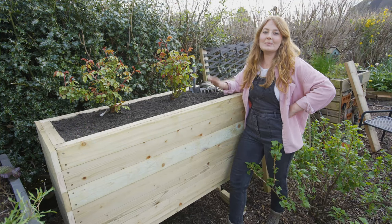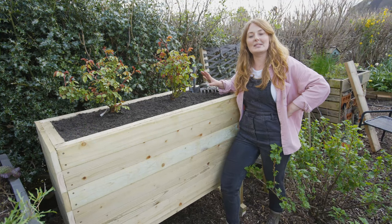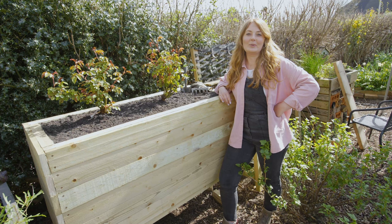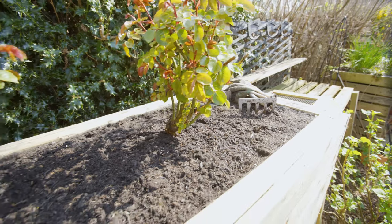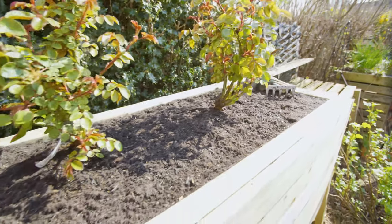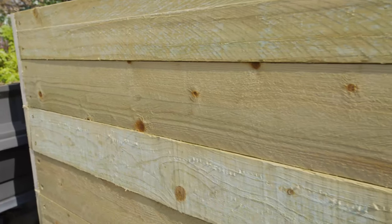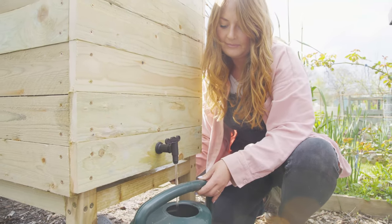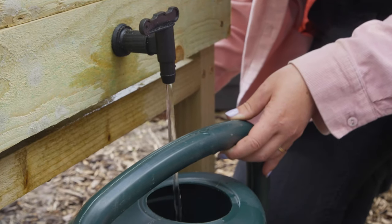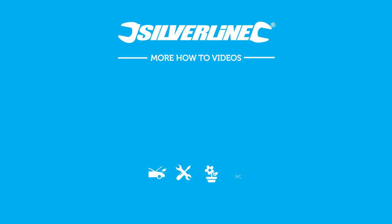And that is the planter finished. We've topped our soil and put in these beautiful roses. Not only does this planter look fab, but it also saves you water. Thank you for watching everyone — if you've enjoyed this video, please do like and subscribe. We'll see you next time.